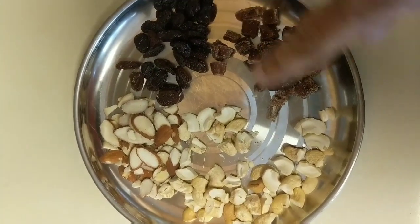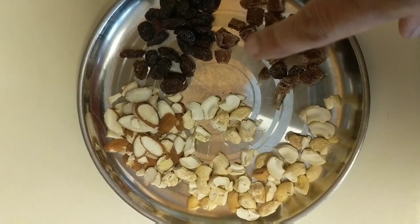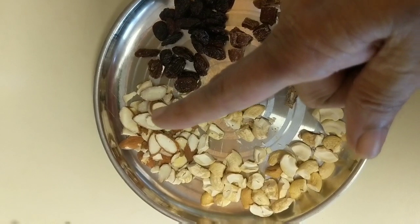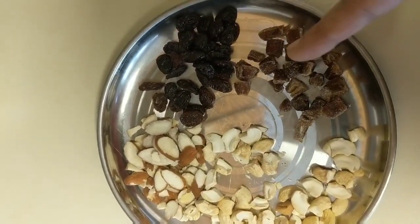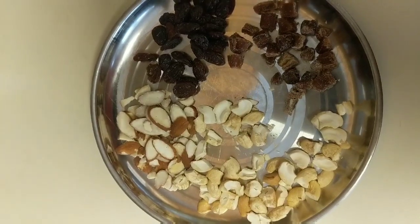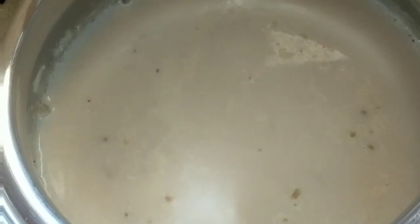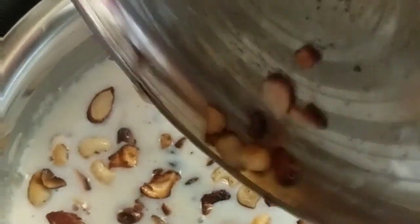These are the dry fruits I'm going to add to the Sabudana Kheer or Javarsi Paisam: cashew nuts, sliced almonds, raisins, and chopped dates. Just fry them and add them to the Kheer. Now let's add the fried dry fruits into the Kheer.